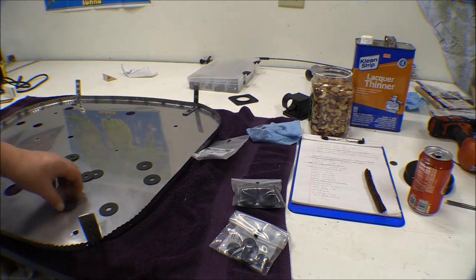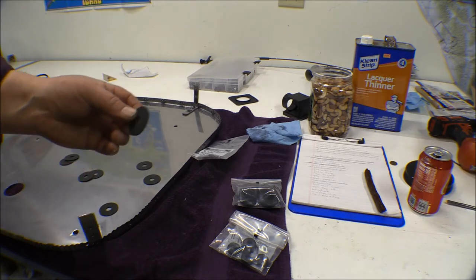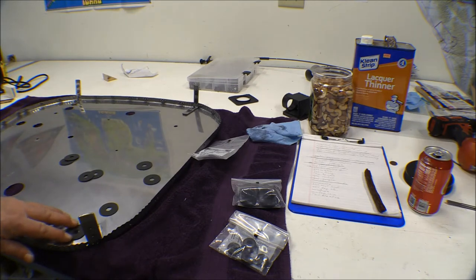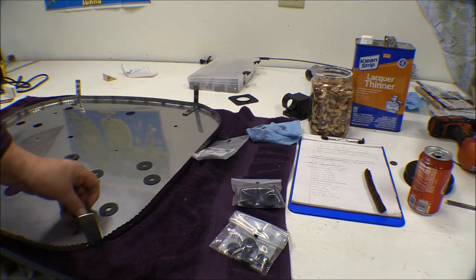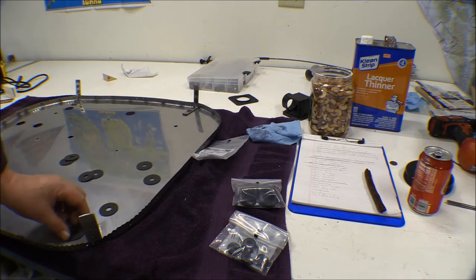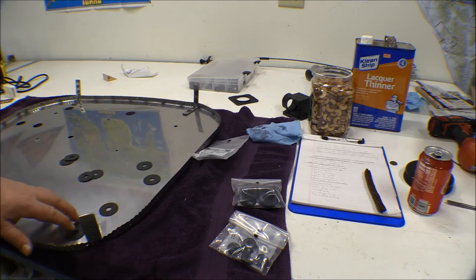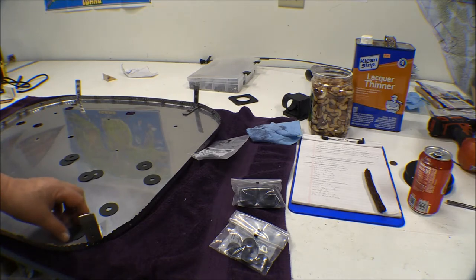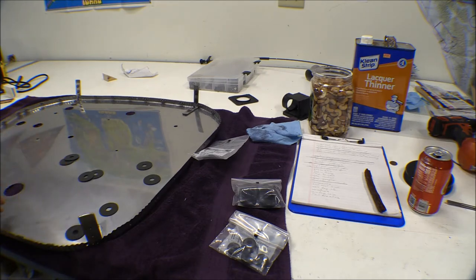The reason I pulled it off is so I could put these fiber washers on. These washers go here between the firewall and the airframe mount engine mount pads. There's four of them that go on inside the firewall, and then in the book there's three of them that go on outside the firewall between the engine mount and the firewall.